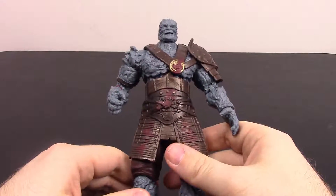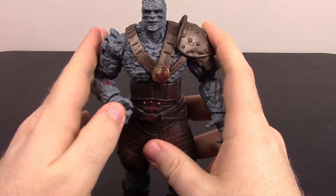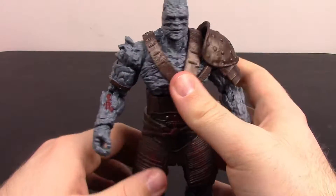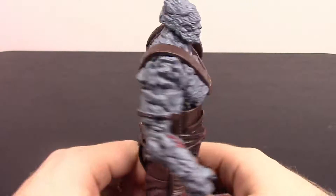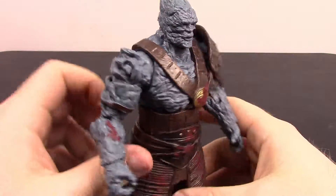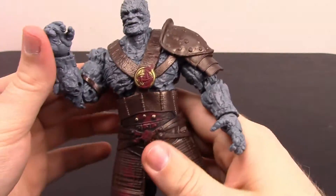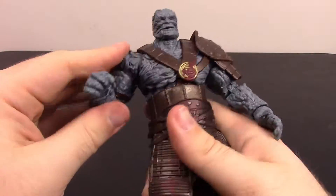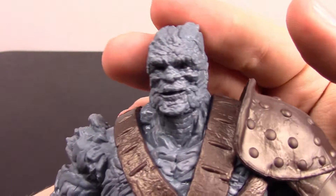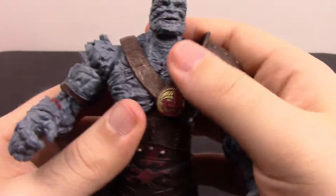Next up we've got Korg, which is so cool that they finally included him as a figure. I wish he came with Miek instead of the Grandmaster, especially since they're making the separate Grandmaster-Collector two-pack, but it's still cool we got Korg. He's such a fun character in the movie — he's voiced by Taika Waititi. He's a big rock creature, a Kronan, which is a rock-like humanoid very similar to The Thing. He's very rough and annoying to touch because of all the pokes. You can see his rock-like face with a little smile that fits perfectly with Korg, and rock spikes coming off the back of his head.